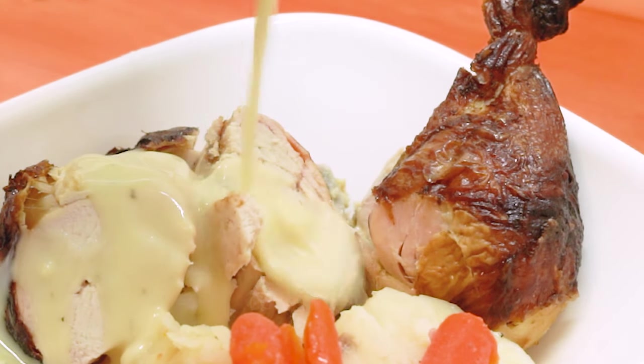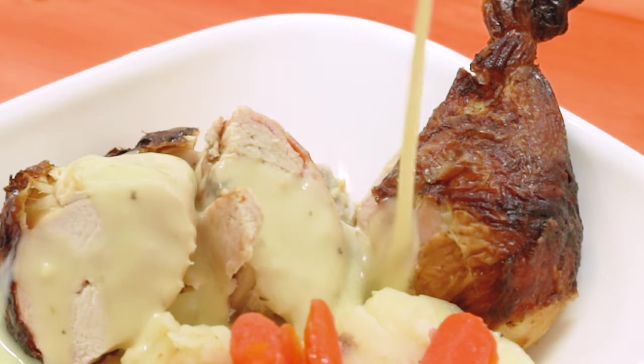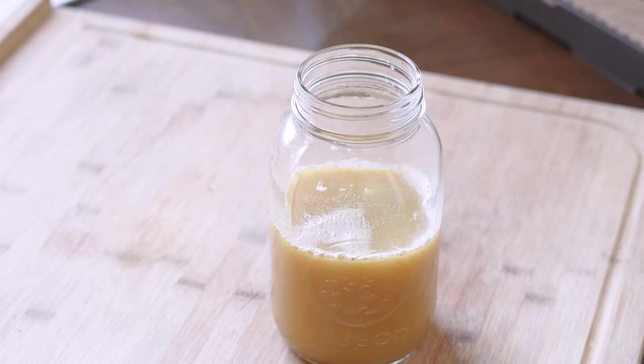Give it a taste. Season with salt and pepper if you need it. Adjust your thickness by adding some more water and there you go.